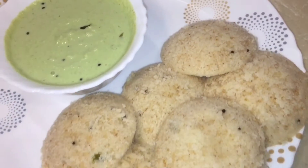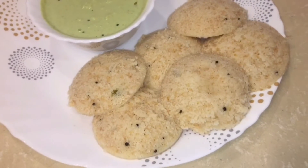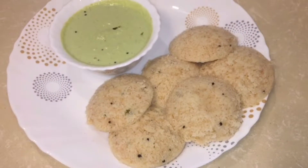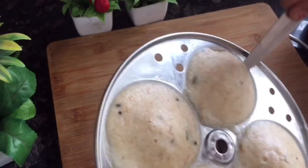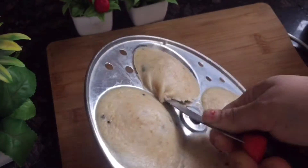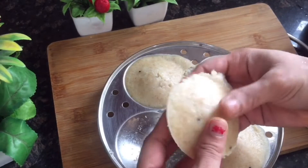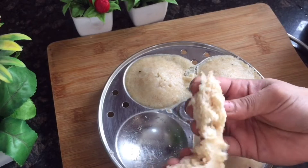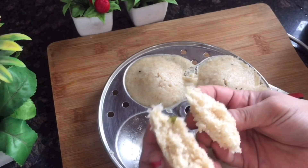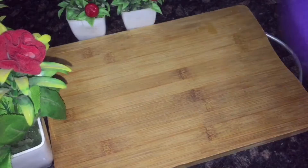Hey guys, let's make Oats Idli! I always feel hungry and I want something healthy and tasty, but I don't have too much time. Today I'm going to tell you a delicious dinner recipe — I made Oats and Suji Idli. It was very soft and tasty — you will forget to eat Chawal Idli! Let's start.